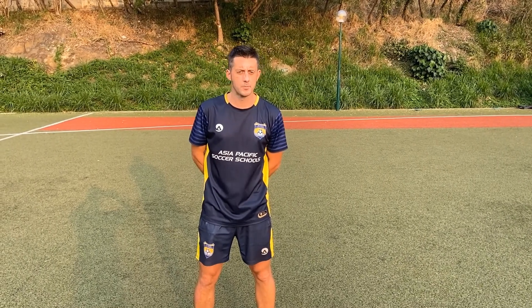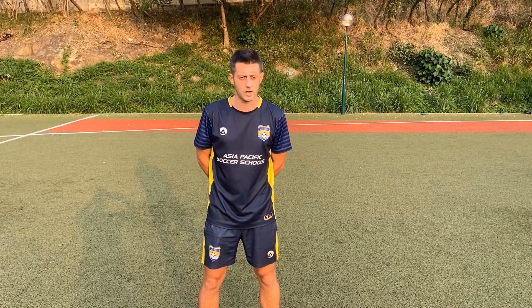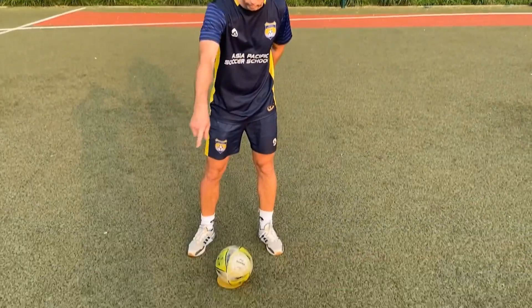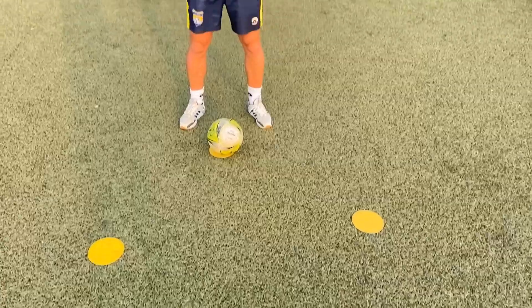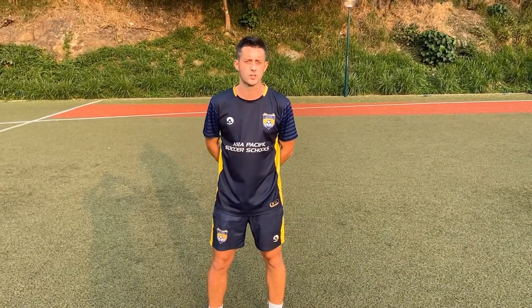Hi guys, Coach Dave here. I've been developing some new ball skills for our squad players. It's something called the diamond, which is quite literal — it does what it says on the tin. We've got a little diamond and dots on the floor here, and we're going to manipulate the ball around the diamond in different directions using different surfaces on the foot.